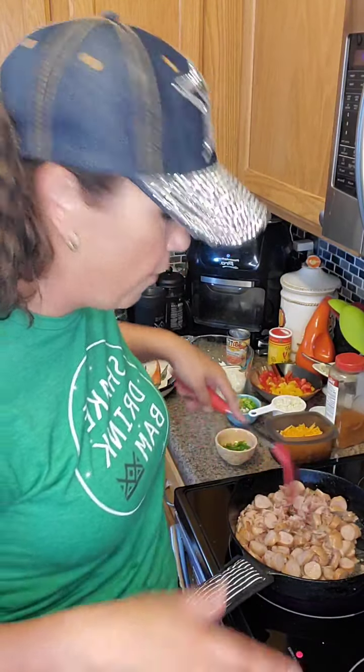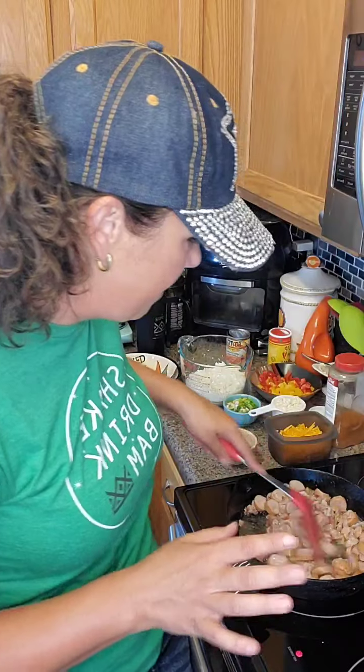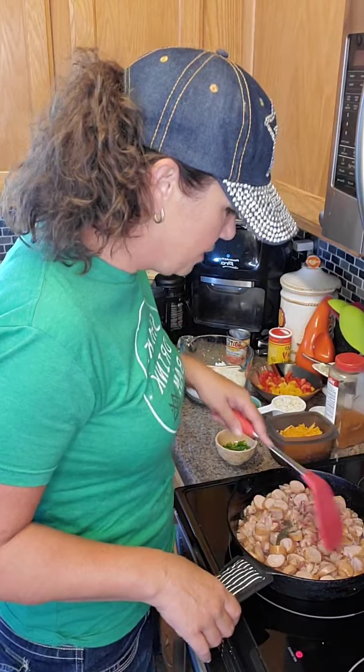I'm just warming that sausage up with that bacon, getting that bacon grease all in there, getting it all flavorful. Cheesy Cajun chicken tonight, you guys.